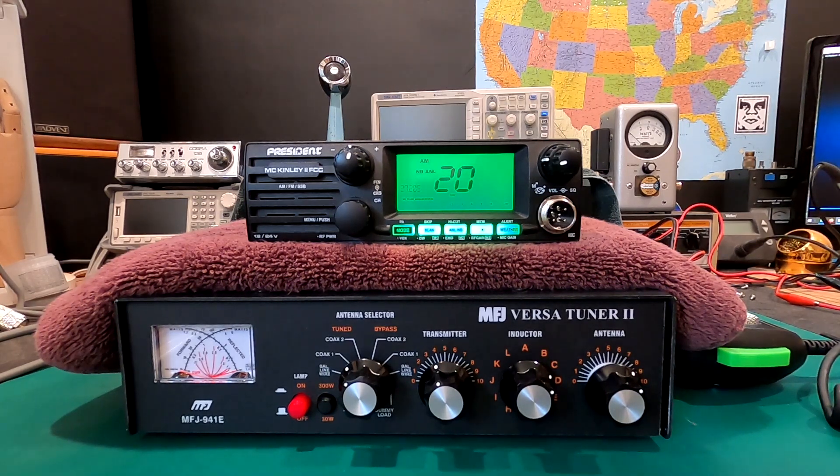Yes, this radio has a built-in SWR bridge, so that's going to make it really handy for folks that maybe have their radio in a hard-to-get-to installation, or maybe you have something like this mounted in-dash of your vehicle. You want to check your SWRs — it can be a real pain to get your external meter out and check the SWRs. So this radio will allow us just to check our SWRs with the push of a button.